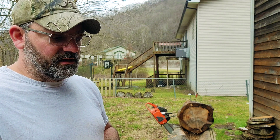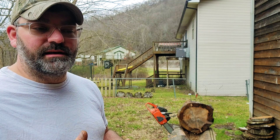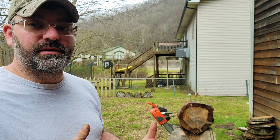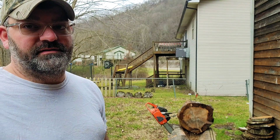Sycamore — when it's alive it's pretty good stuff to cut. When it's dead and dried out, it's hard as a brick, but it's good stuff — at least in my area. I know a lot of people use it for firewood and stuff.